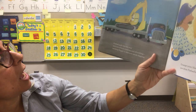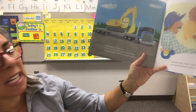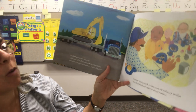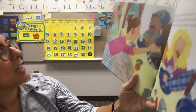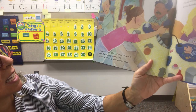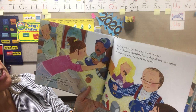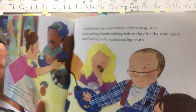Where do you think Green Gus is? Flatbed pulls into the stop with lots of loud cranking and whooshing, carrying a digger to wherever needs digging. Orange juice, black coffee, and a blueberry muffin are what Flatbed's driver always wants. Now our stop is filled with the good smells of coffee brewing, bacon frying, eggs sizzling sunny side up or over easy. It's filled with the good sounds of morning too — hardworking friends talking before they hit the road again, some heading north, some heading south.